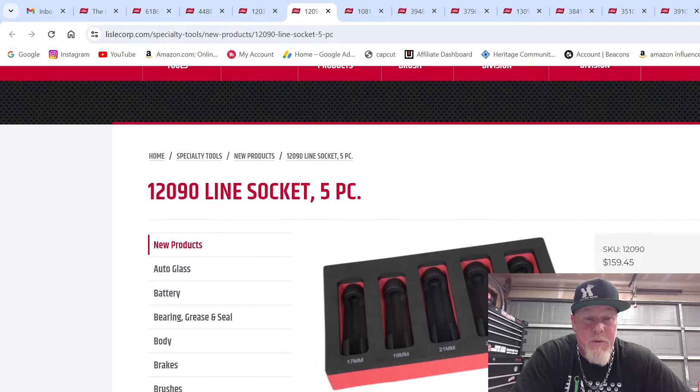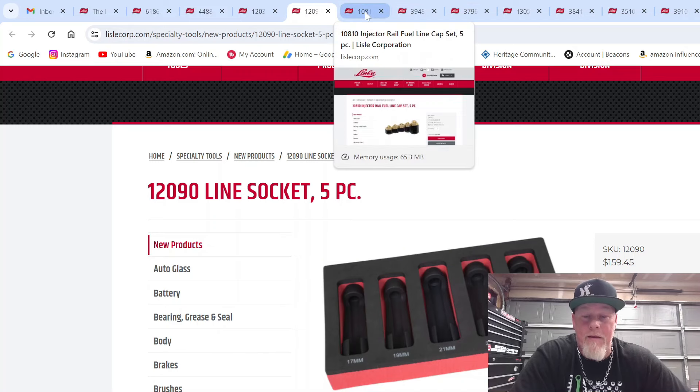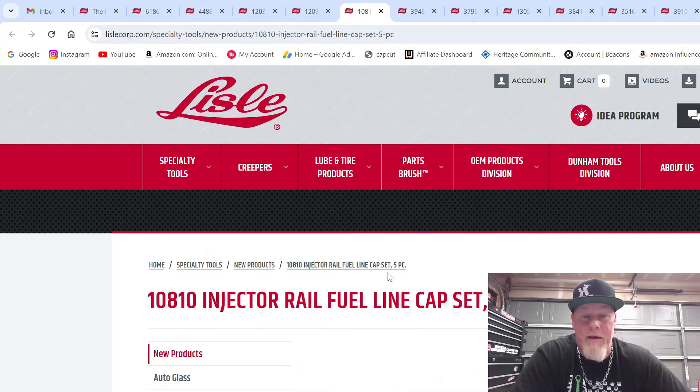This set goes for $159.45, originally $120.90. Definitely a good set to have.